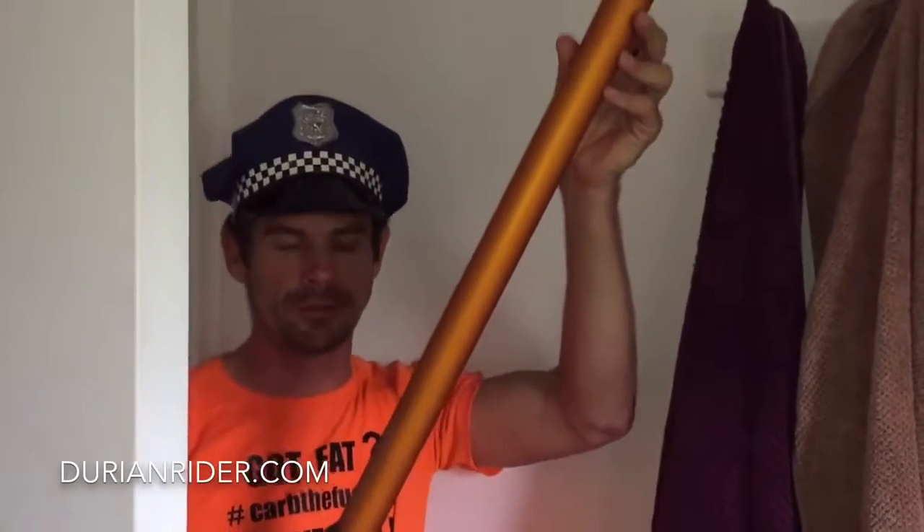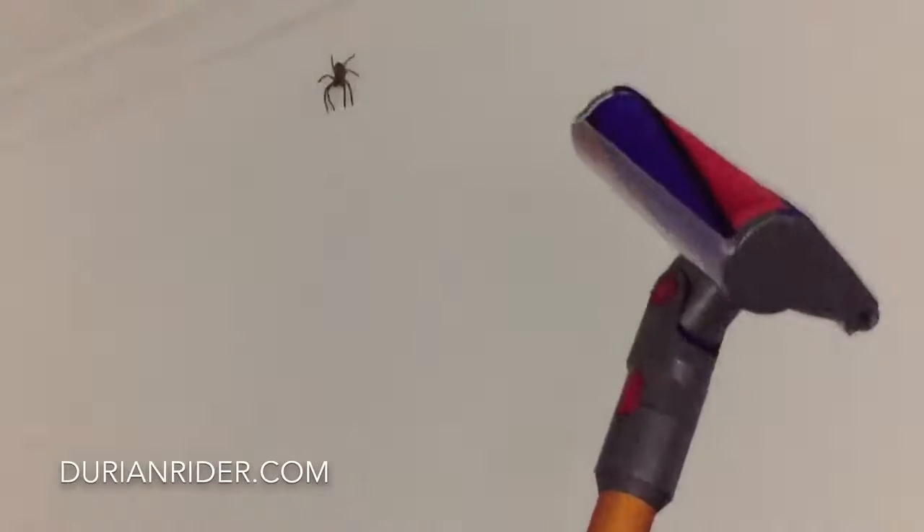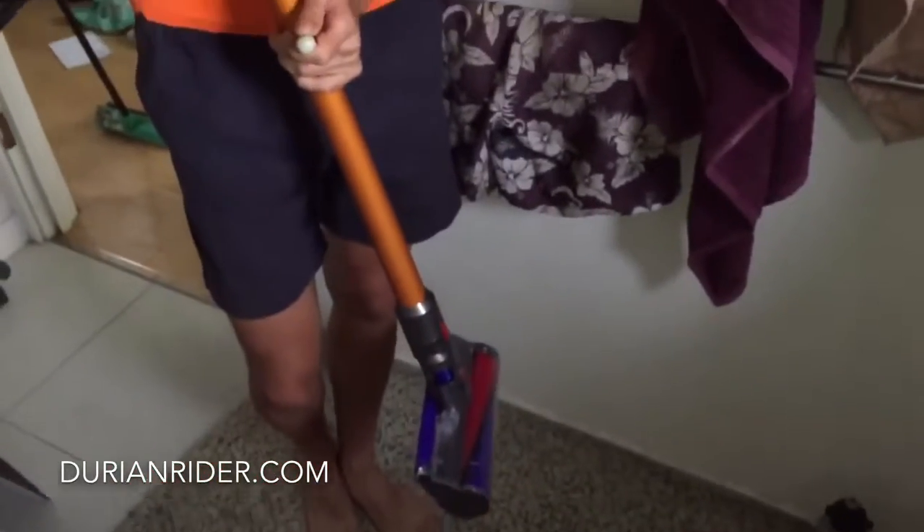So we have this action - spider versus Dyson. See the spider? We're going to see if a spider can live in a Dyson. Now there's this trigger-happy guy on the internet - he's got a Dyson V8, a thousand-dollar vacuum, and he goes around sucking up spiders. He's in Australia.